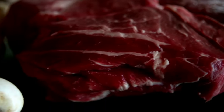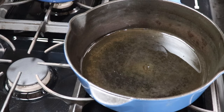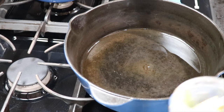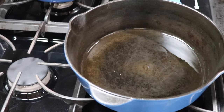Dutch oven pot roast — Sunday dinner made simple. Hello, my name is Jersey. I like to lightly sauté my onions before I sear the meat. I put in about one to two tablespoons of ghee. I like ghee because you can use a higher heat and it won't smoke like butter will.